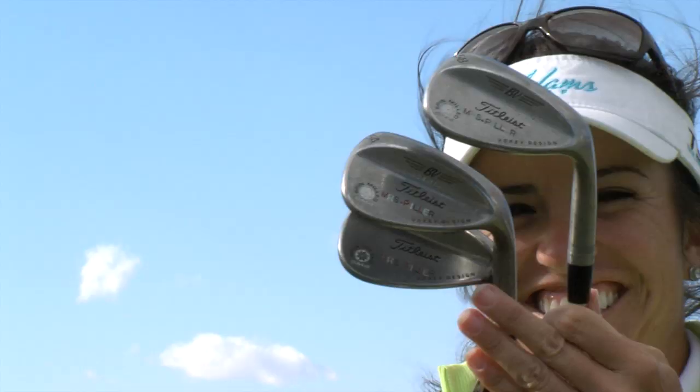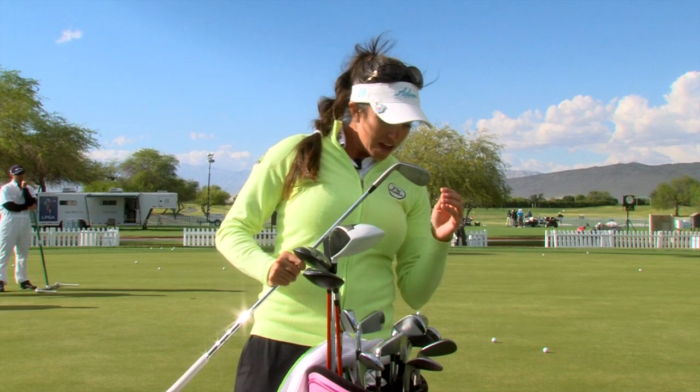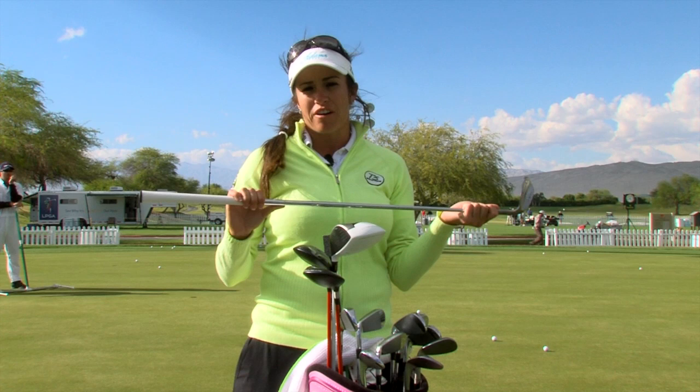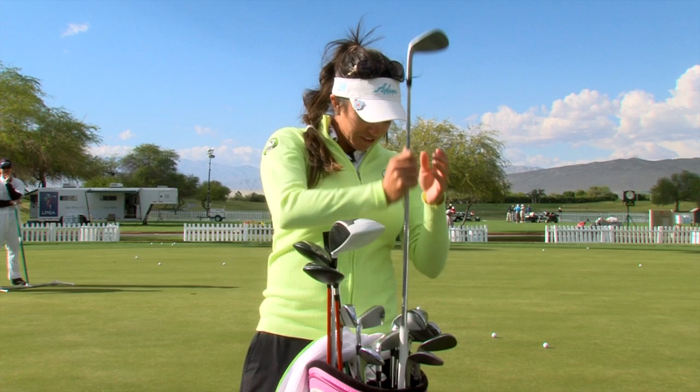After that are my wedges. I play a 50 degree, a 54, and a 58. The bounce on my 50 is a 12 — I like a little more bounce on my less lofted wedges and a little less bounce on my 58, which has a 6 bounce. I recently switched shafts — I had a KBS 120 shaft, spec'd to about 7.0, and went to a 100 gram shaft to help with feel and ball flight. It has more of a flat ball flight, which is easier to control in wind.